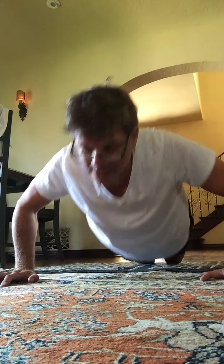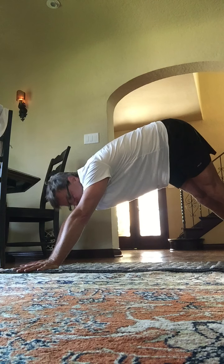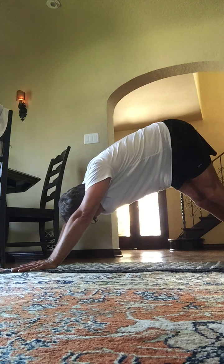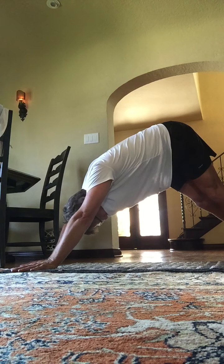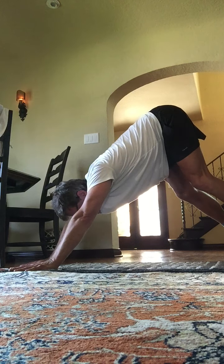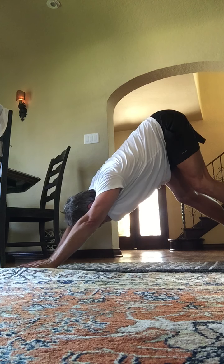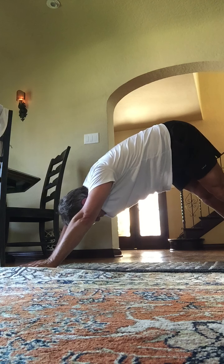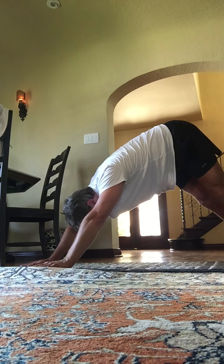Let's get into a down dog here. Hold this down dog — hips are high, heels are low, heart is towards the earth. Hold here. Relax the head and neck, you can shake it back and forth. Deep breaths. Now bring the heels up — butts are high to the sky, heels are high, chest is low. Heels down. Stretch through the calf muscles by putting your heels toward the ground. Hold: 4, 3, 2.